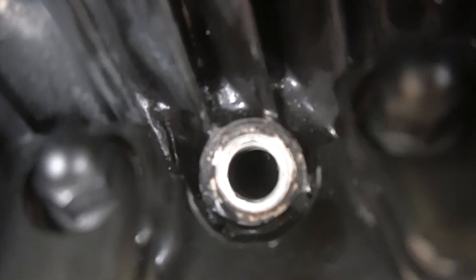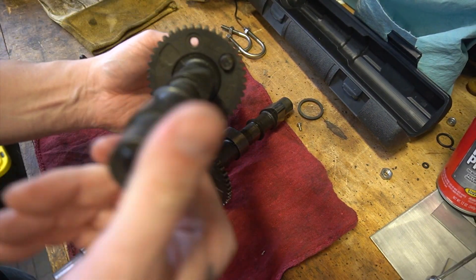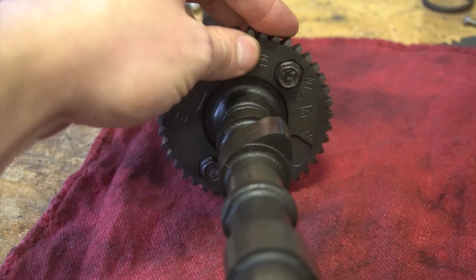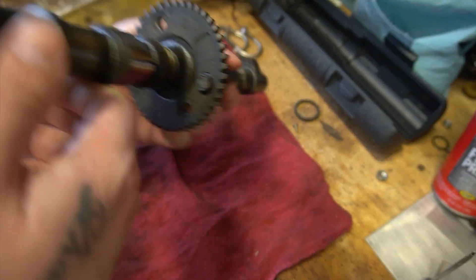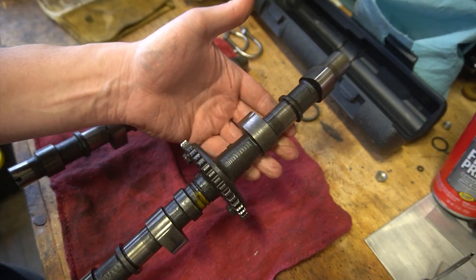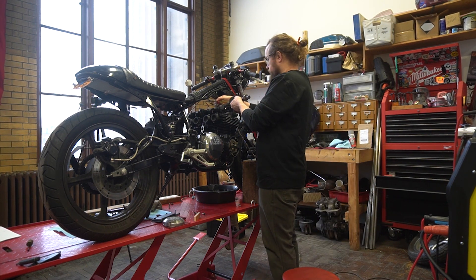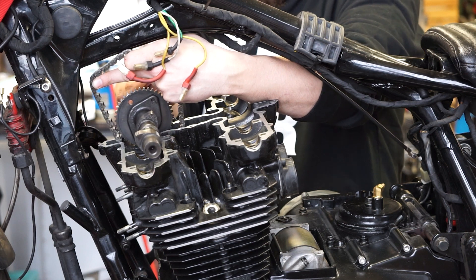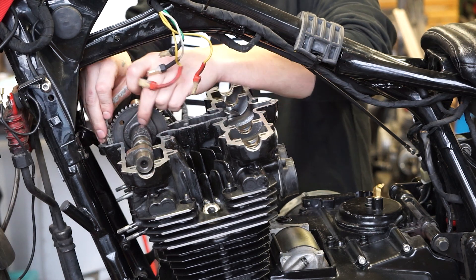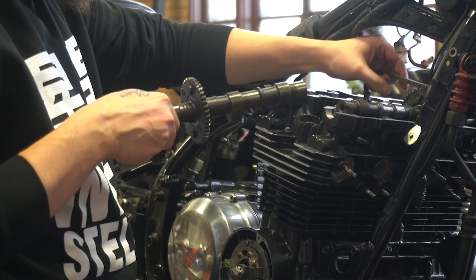So we've got our two cams. I'm going to start with the exhaust cam. You can tell the difference between the two because the sprocket gear for the intake is bolted down using these hexagonal areas, and the exhaust uses a circle. There's also some paint here on the exhaust.